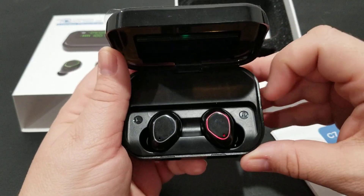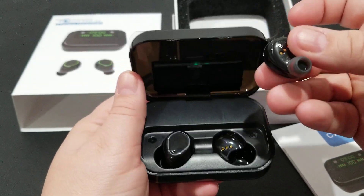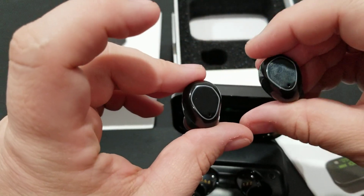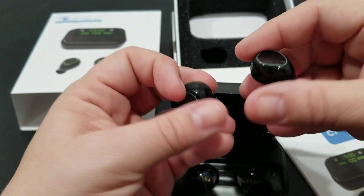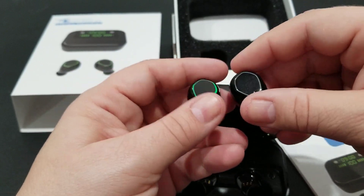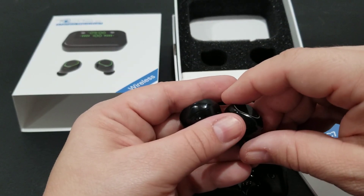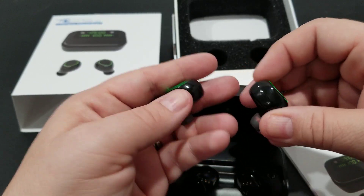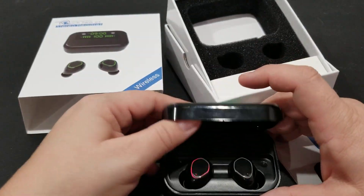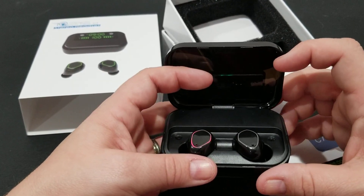Here are the actual earbuds — they come just like this. There's a right and a left. I found them to be really comfortable and pairing is very easy. I pressed them, had my phone's Bluetooth turned on, scanned, and when it came up as 'Touch to C7' I went ahead and paired them. It took less than 10 seconds, and I also set them up as a trusted device on my phone so my phone won't lock when I'm using them.